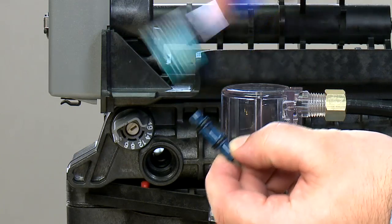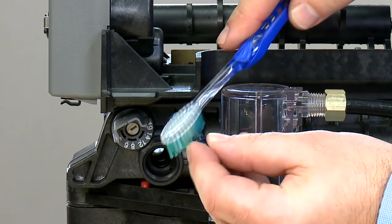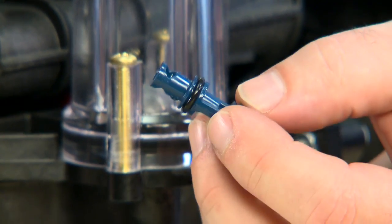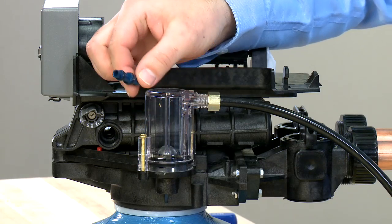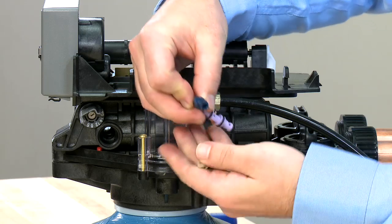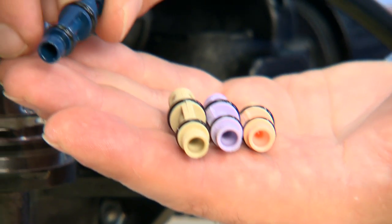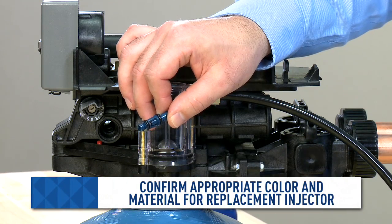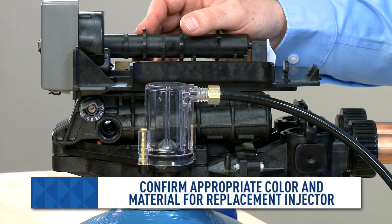We can clean both ends and the center with a soft brush and warm water. If you cannot clear the clog, you will need to replace the injector. Darker primary colors are used for 400 series controllers. Logix controllers use the lighter pastel colors. You need to make sure to use the same color injector as your system originally had to make sure it operates properly for your pressure.